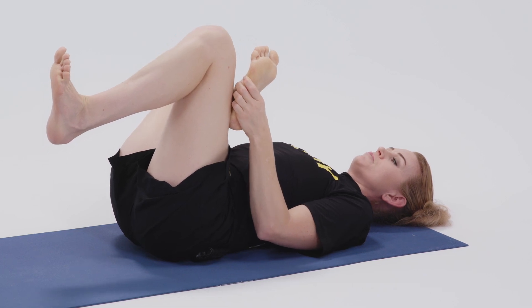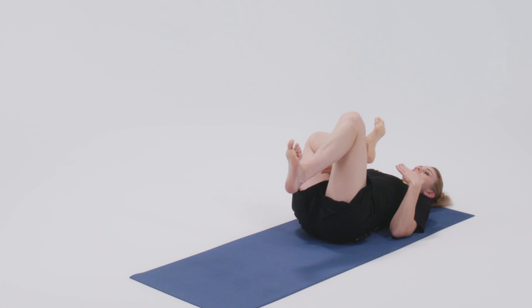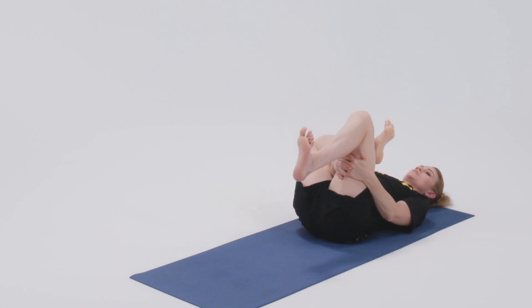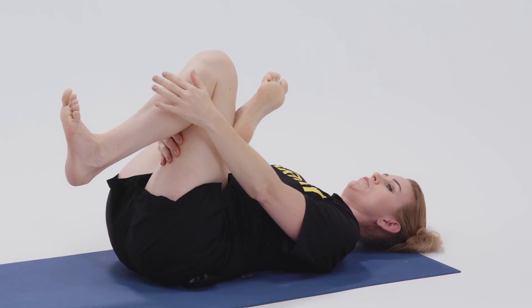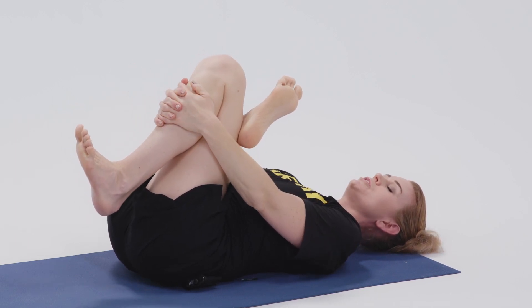The left foot is flexed. If it's available to you, you can thread the needle through the figure four and hold on to the back of the hamstring, and use that to pull the ankle closer to your chest. Or if you're more flexible and need to feel it more, you can clasp the outside of your shins.